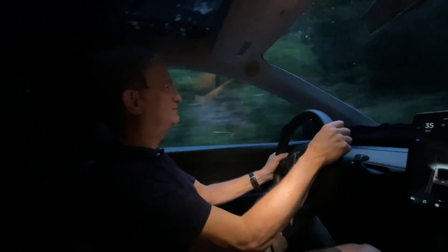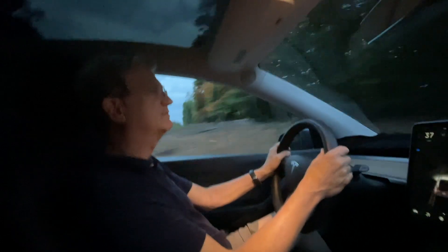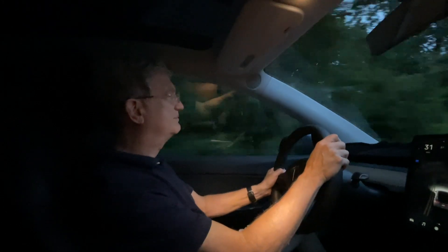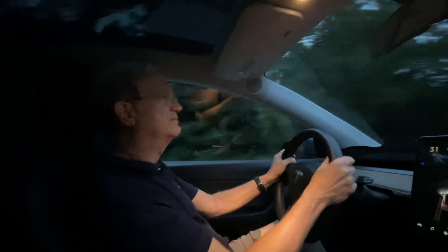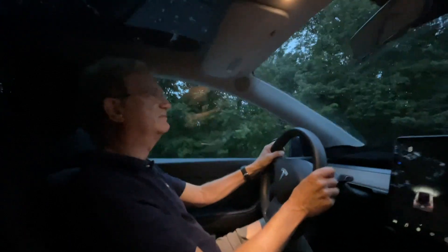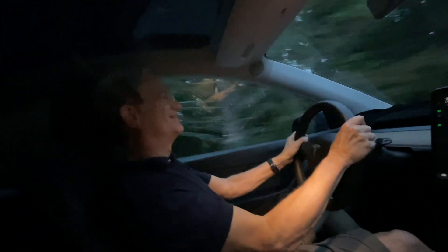We're going to try an acceleration test — that means come to a complete stop, then you're going to floor it. When I say floor it, I mean all the way down. Once we get up here on the straight: slow down, let it come to a complete stop — and now steer it, ready, all the way — go!